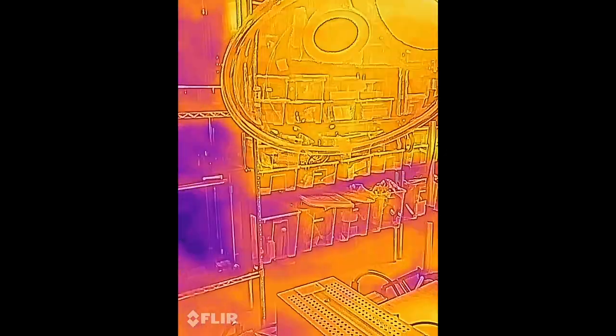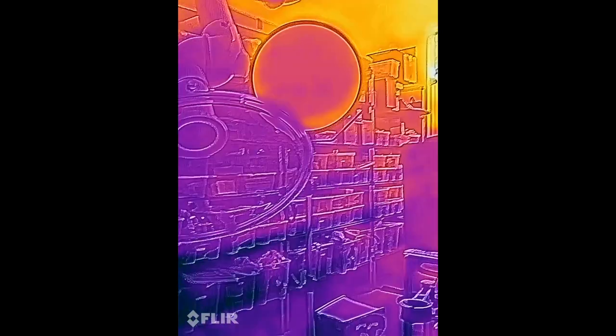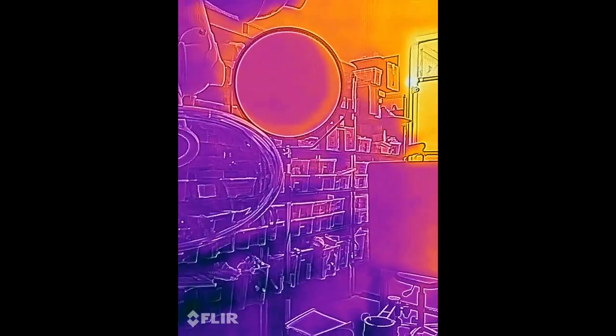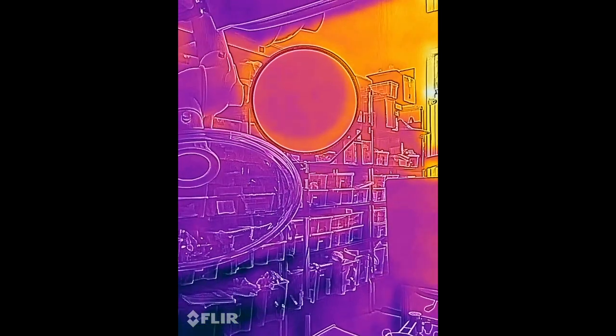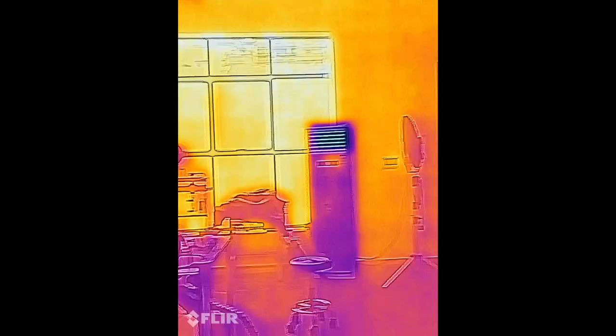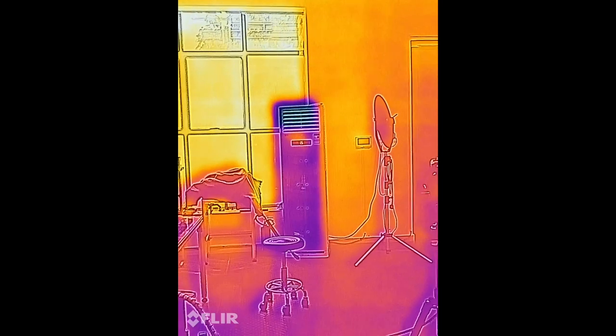Those are my tools, my plastic bin, and my studio light. My studio light is also very — how do I say this — super orange. That's because it's giving off heat, compared to the AC, as you can tell.